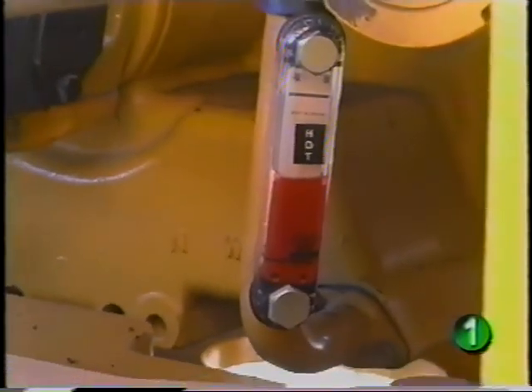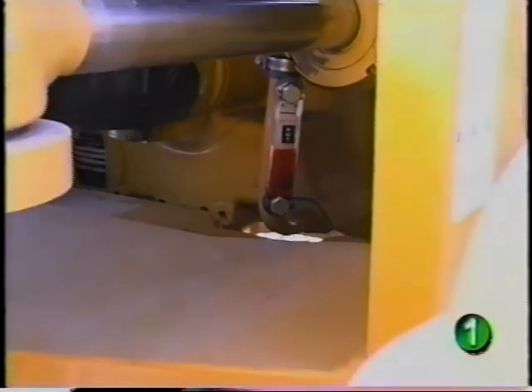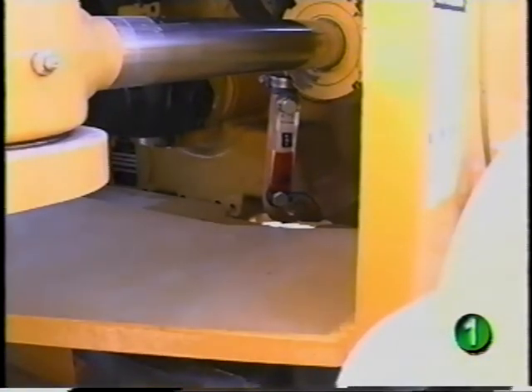Another daily service check is the transmission oil level. The oil level is checked with the sight glass at the left side of the transmission. However, to get a true reading, the engine must be running and at operating temperature.